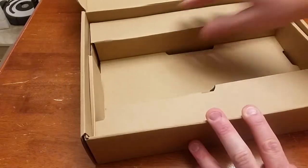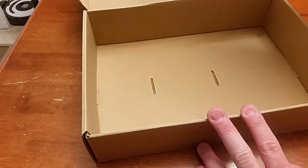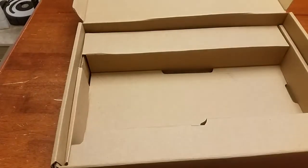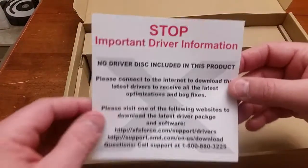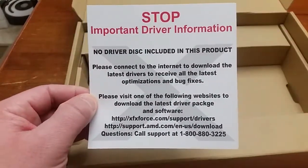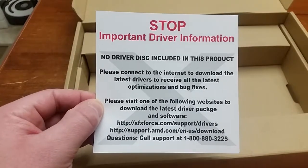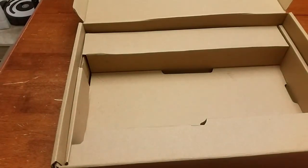No CD. That's new. It says right here: no driver disc included in this product — please connect to the internet to download the latest optimizations and bug fixes. So there's no driver CD. I guess that's how they save a couple pennies.